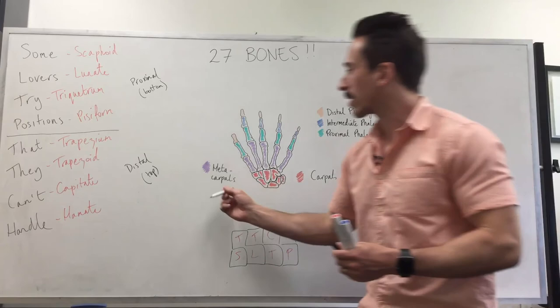We have five metacarpals. If you add eight plus five plus fourteen, you get the 27 bones of the hand.